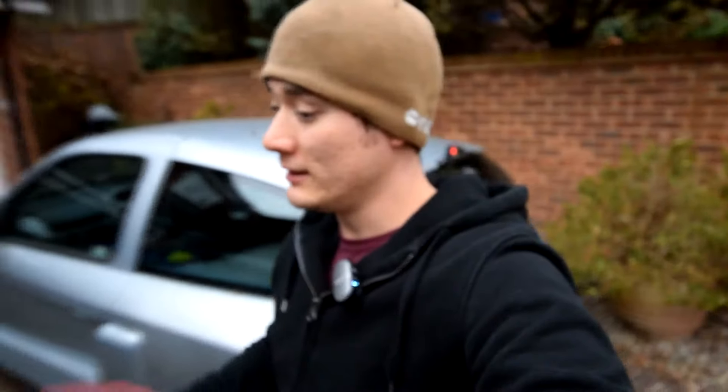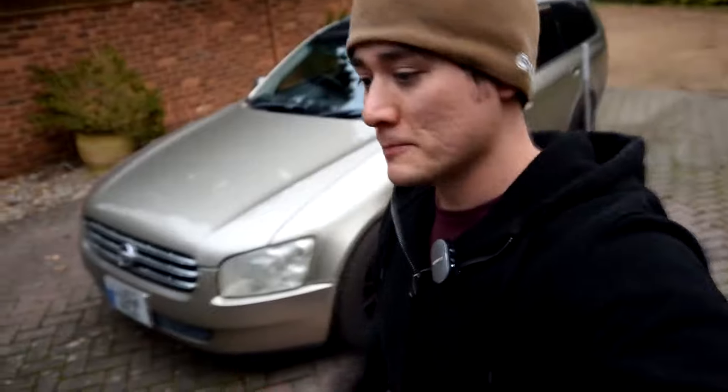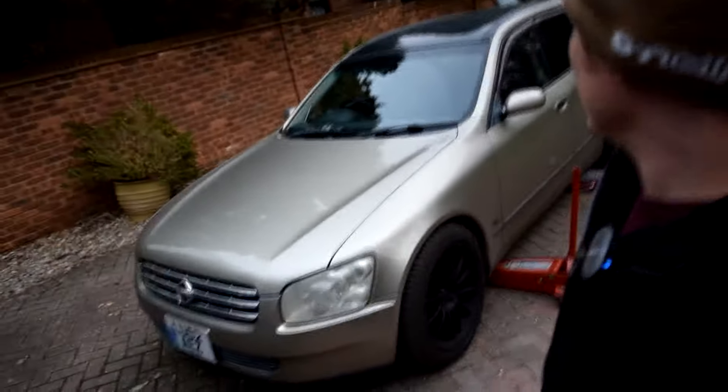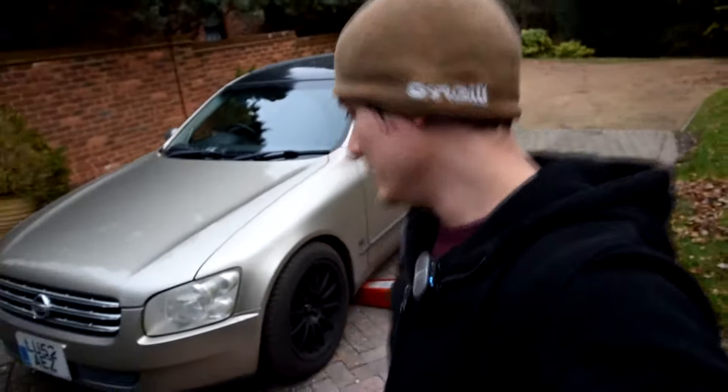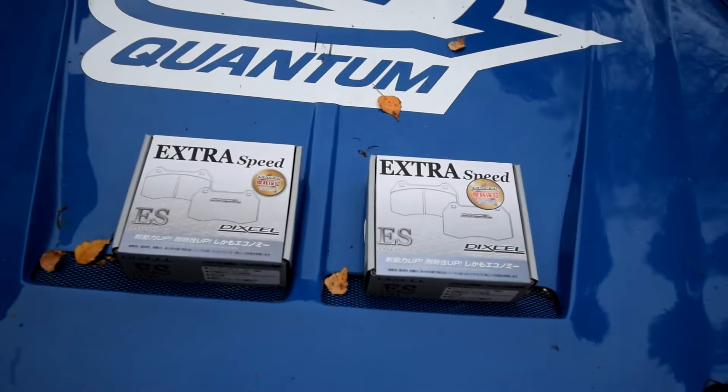Unfortunately nothing going on with the Integra, nothing exciting yet, but when we do pile into that I'll make sure to record it this season. So today I'm fitting my brand new Dixle extra speed pads to the workhorse that is the daily - the Stagea, the mum wagon. I've got a new set of discs for the front; the rears are okay. I've got OE Brembo stuff all around.